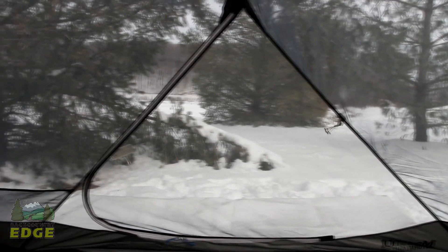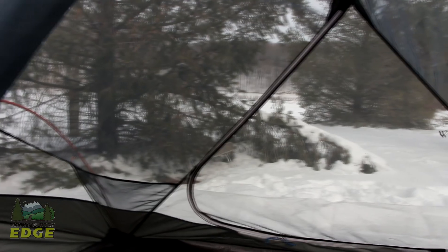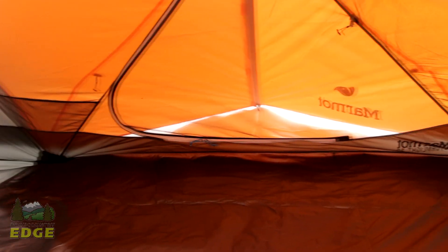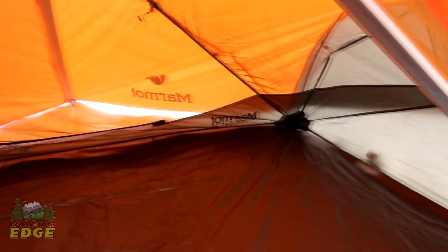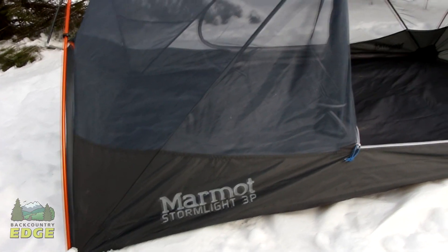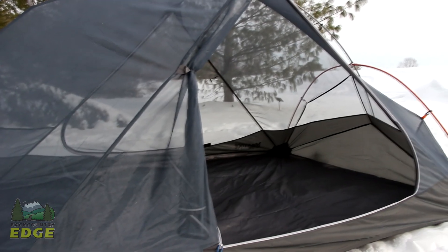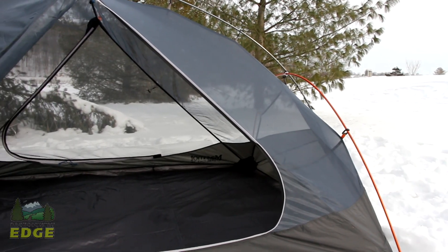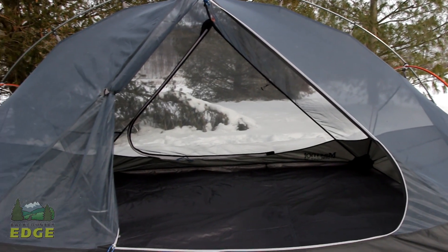This tent also has a bathtub style floor, which means that the waterproof floor comes up a couple inches into the body of the tent. The stitching also has a catenary cut, which brings the seam up above the ground so that you are not bringing water in through the seam — the seam isn't actually touching the ground.